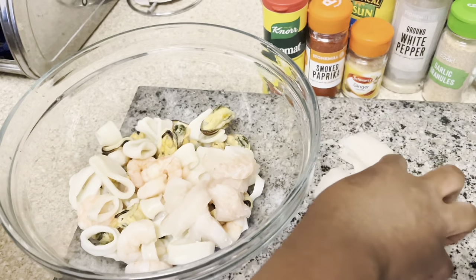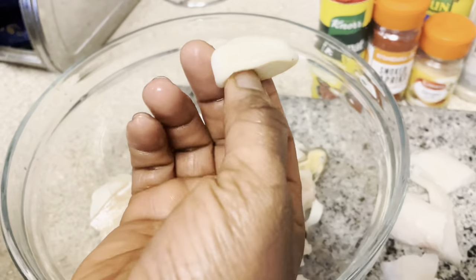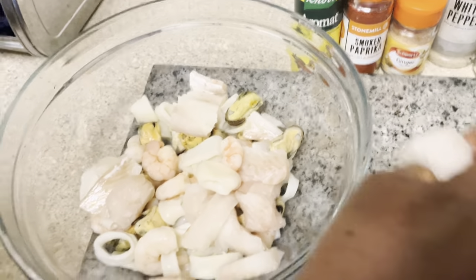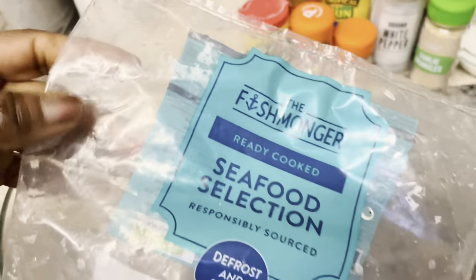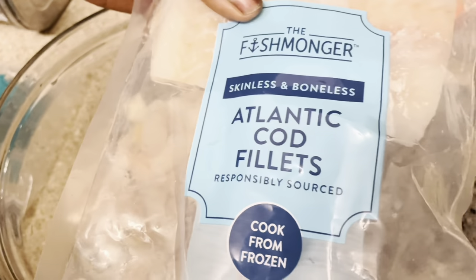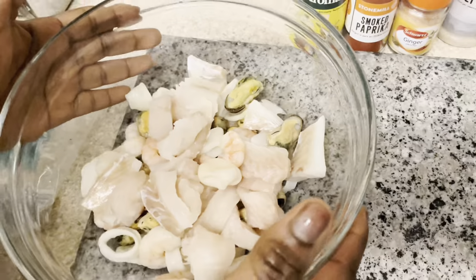I have some seafood selection as well as some fish. We've got mussels, squid rings, and prawns — you can use prawns or shrimps, whichever you have. If you're looking for this selection in the UK, you can get it from Aldi. The fish I'm using is Atlantic cod fillets, which you can also find in Aldi in the freezer section.